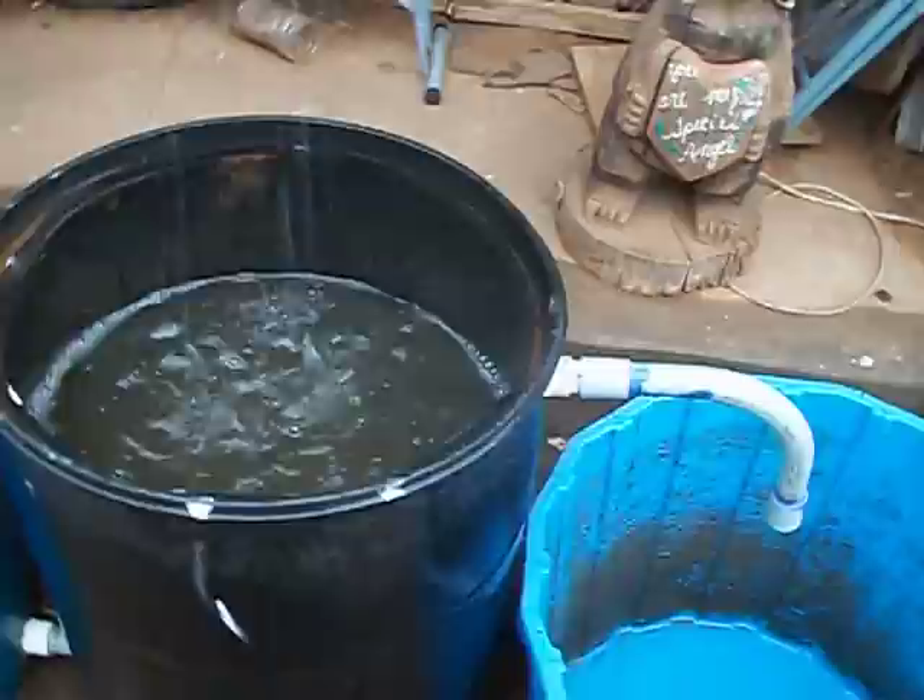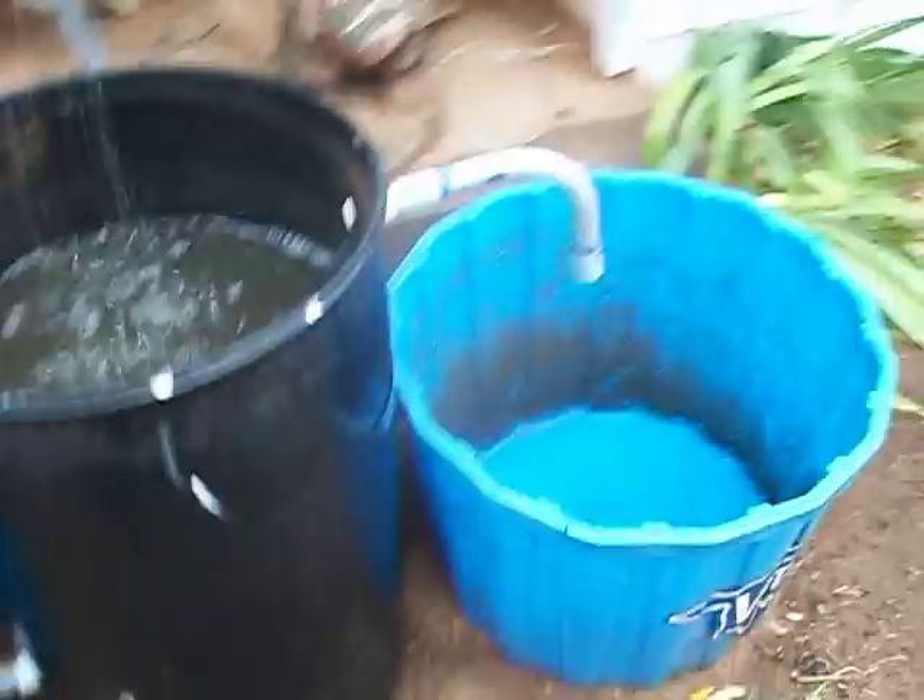And then when it gets full, a little overflow into this right here. Now that water, as you can tell, isn't real pretty — in fact it's kind of yucky. But that's okay. This is just used for watering plants. That's all this barrel right here is for.